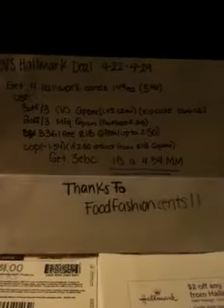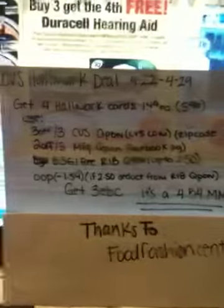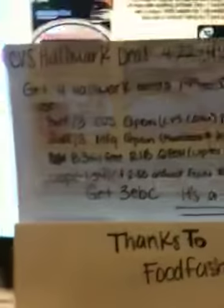I have my scenario right here. First I want to say thank you to Food Fashion Sense — she was the one who told us about the three dollar coupon. The zip code for the three dollar coupon on CVS.com is 06602.